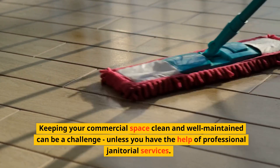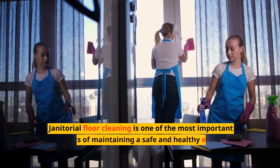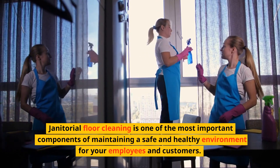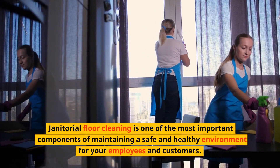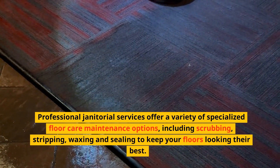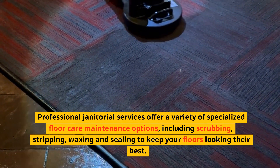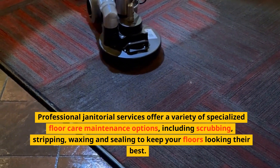Keeping your commercial space clean and well-maintained can be a challenge unless you have the help of professional janitorial services. Janitorial floor cleaning is one of the most important components of maintaining a safe and healthy environment for your employees and customers. Professional janitorial services offer a variety of specialized floor care maintenance options, including scrubbing, stripping, waxing, and sealing, to keep your floors looking their best.